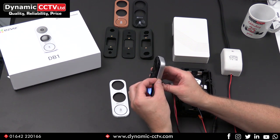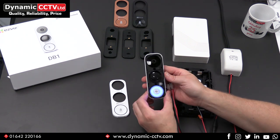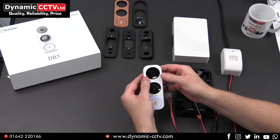The side reveals the micro SD slot. Behind that IP rated gland, you've got your 128 gigabyte micro SD card, which is used for recording video events and also call log snapshots. That clips back onto the front like so.